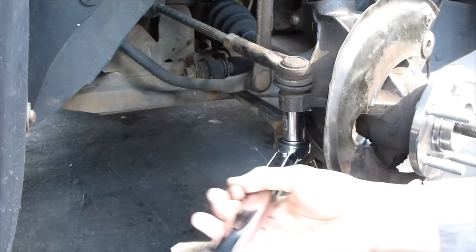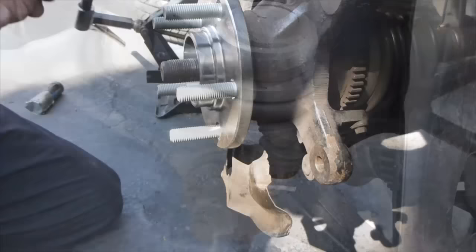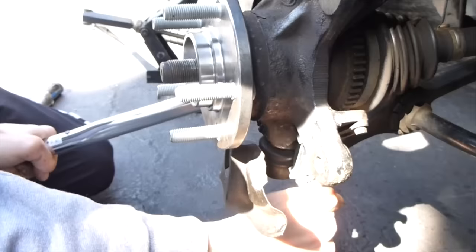Now everything's in — let's torque everything. I'm going to do the castle nut on the tie rod first, set to 46mm, and you tighten until it clicks. When it clicks once, you do it again — that's tight enough. Remember you have the cotter pin — open the cotter pin around the nut like that. This ball joint is 52 foot-pounds of torque. Set the strut bolt to 100 foot-pounds of torque.